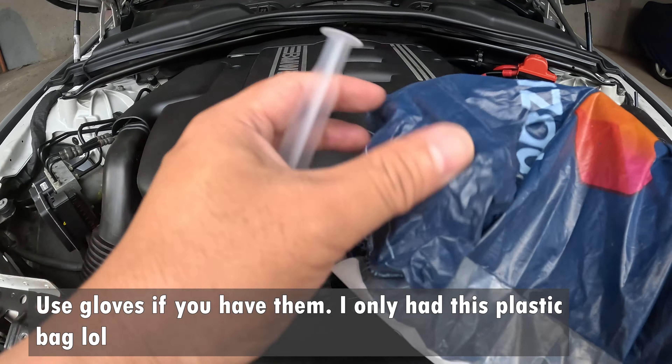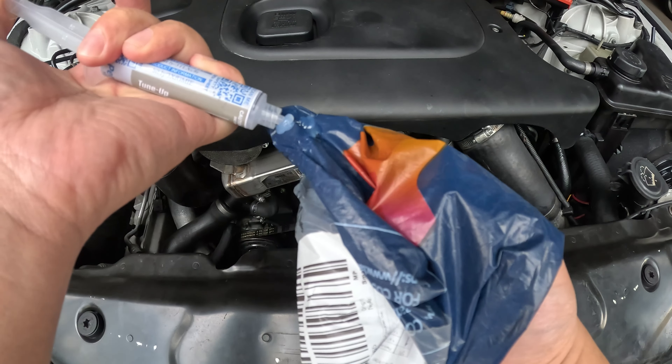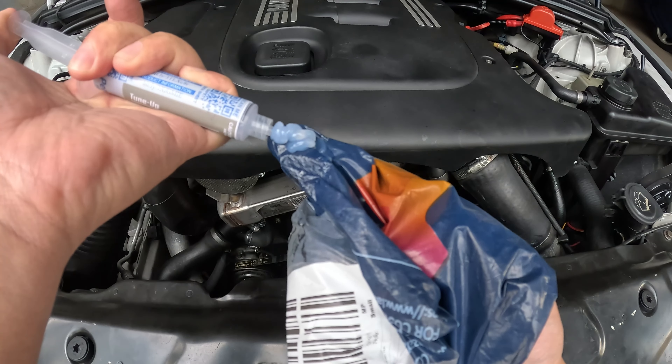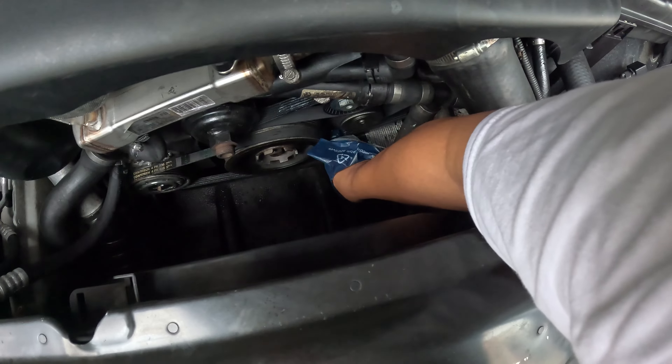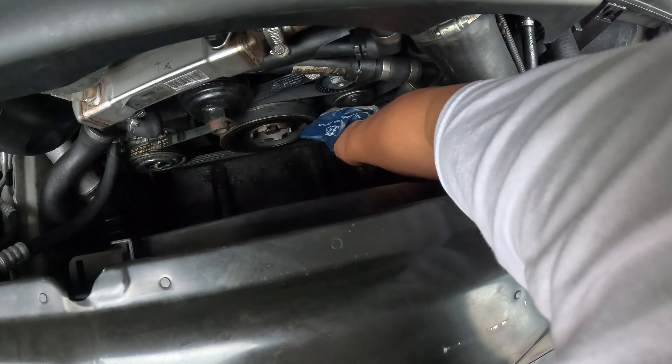I'm going to use this plastic because according to them it's hard to get off your fingers after putting it. Let's try it — at least one inch of this product, around that much — and then just put it inside the groove. They said less is more; you can just add more later if needed. Okay, now it's inside, and then another one on the farther side of the belt. So let's just assume that's one inch — put it here.